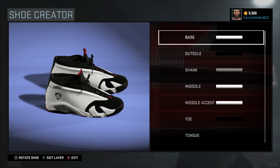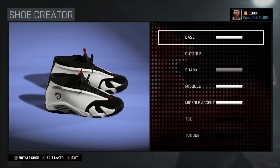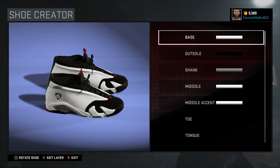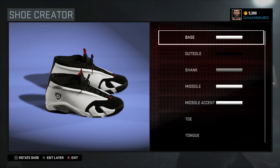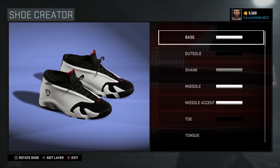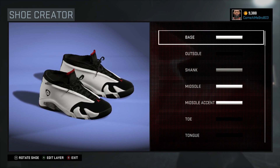What's happening, hey it's your boy Get Up Jeezy 803 and I'm back bringing y'all another NBA 2K16 shoe creator how-to video. Today we got a special surprise man. I gotta say, I'm appalled by these shoes man, especially the 14s. The 11s are crazy man, wait till you see those.